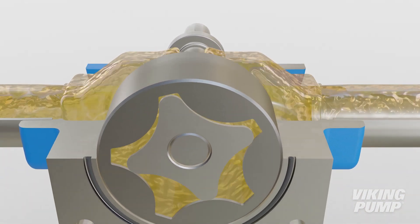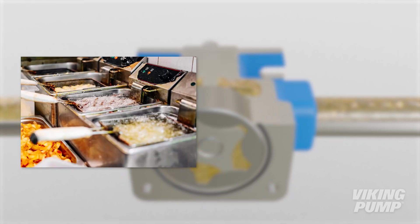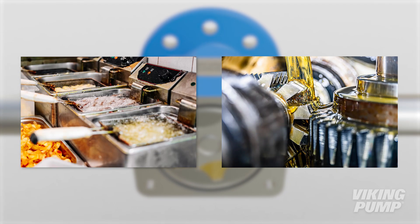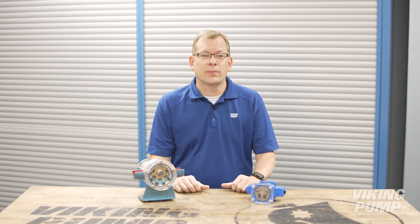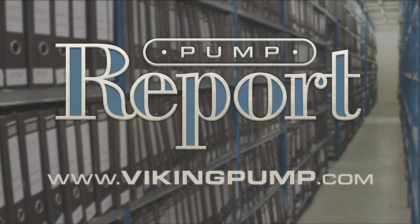Viking girotor pumps offer an economical, low-flow option for applications like hot cooking oil filtration or lube oil circulation. So while all girotor pumps are internal gear pumps, not all internal gear pumps are girotor pumps. To learn more about girotor pumps or to view other pump reports, please visit our website at vikingpump.com.